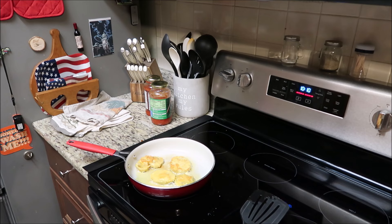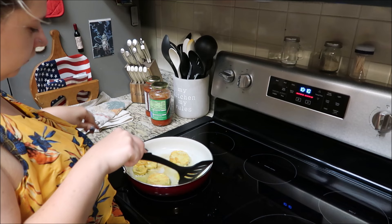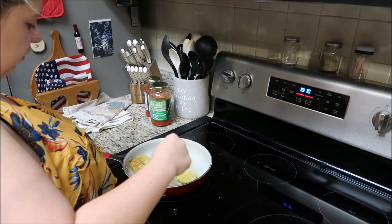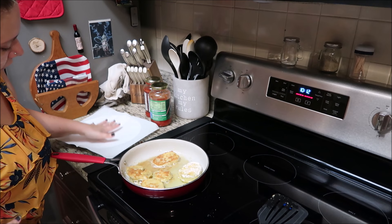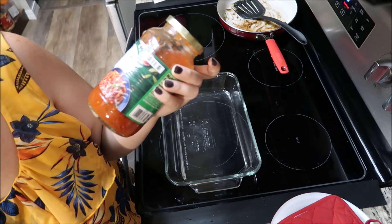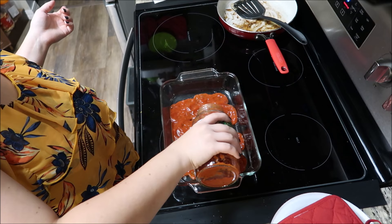It says to cook them two or three minutes on each side, and then once all this is done you put it in a casserole dish with the sauce and the cheese and everything else that goes in it. I used to make this when I was little with my grandma all the time but I don't think she ever skinned it before. Once these are done you put them on a plate with paper towels to get the rest of the oil off. It says marinara but I'm going to use pasta sauce until I run out of this and then I'm going to use pizza sauce. You just put a layer of sauce on the bottom of a casserole pan.